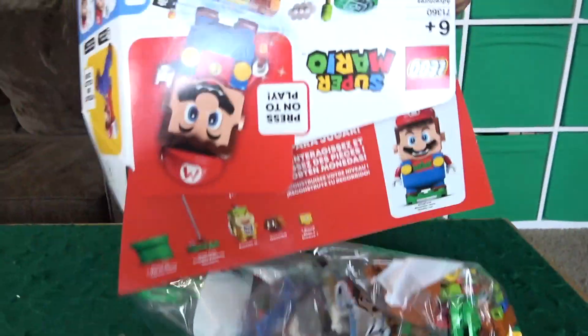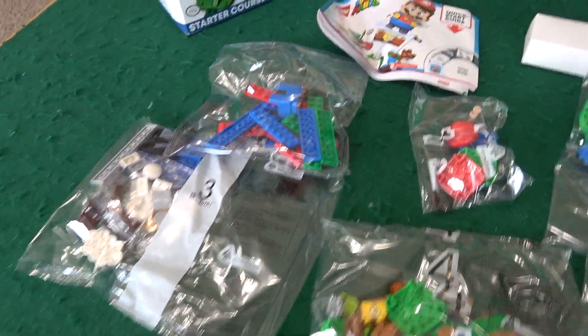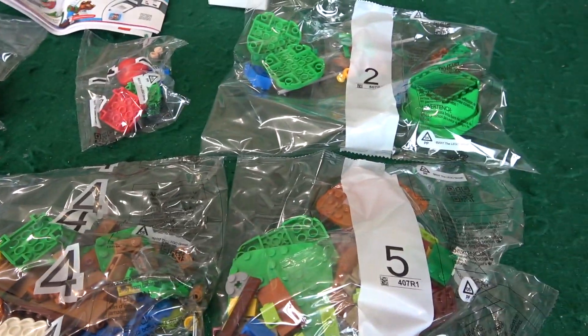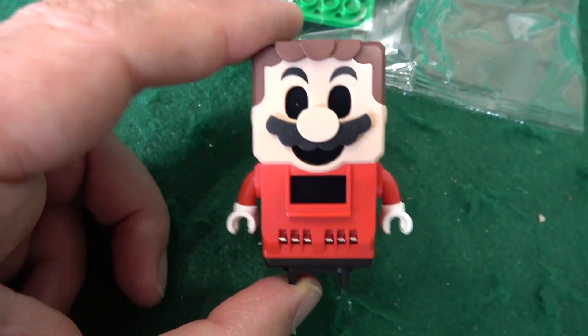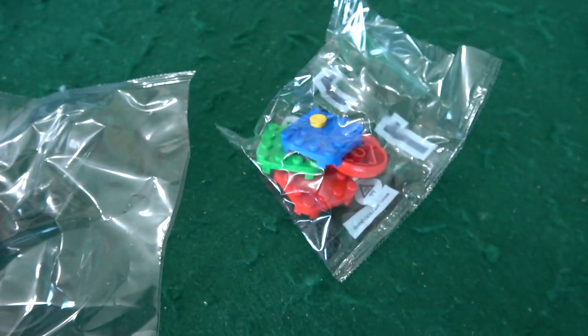Comes with all this cool stuff! Liam, you're excited! Yeah, I've been so excited for weeks! Let's dump it! Oh wow, that's a lot! 231 pieces comes with all you see here. You ready? Here's what the Mario piece looks like. Needs two AAA batteries not included, and then we're gonna put Mario together right now.